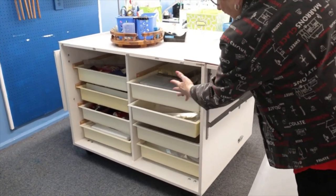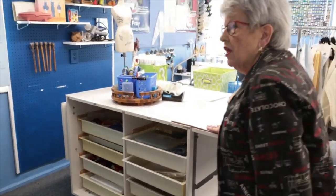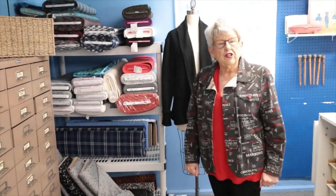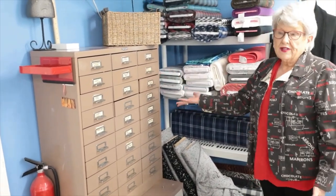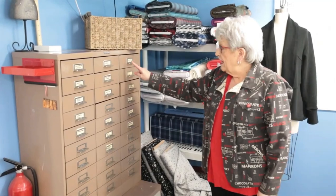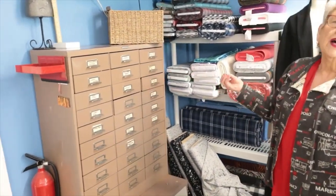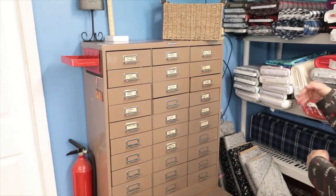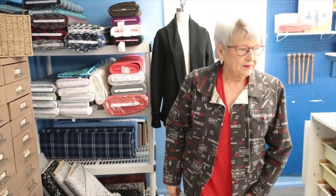On the other side you can stack bolts of fabric or have a lot of notions. Inexpensive shelving units - you can get those anywhere, the discount stores. This cabinet just happens to be a garage sale find, but it has nice small drawers and each one is labeled. I can't tell you how happy I am I finally did this, because now anytime I need a snap, my exacto knife, or hook and eyes, I know exactly where they are.